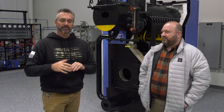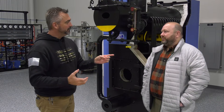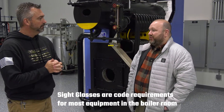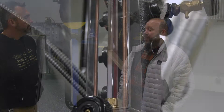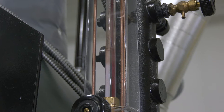Sight glass is something that is certainly important on a boiler. What is it? What does it do? A sight glass is a code requirement for most equipment in a boiler room to show you where your water level is inside your boiler, so you know you have enough water in it to keep it safe.